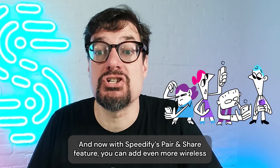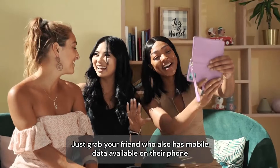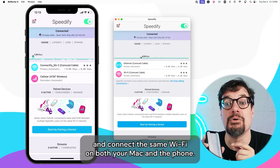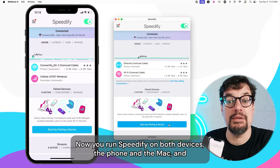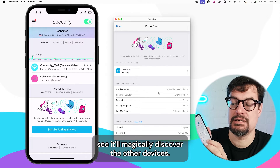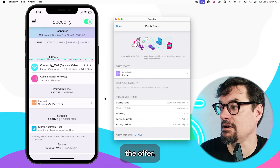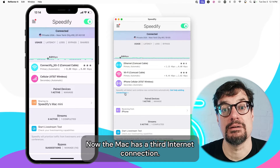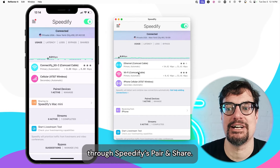With Speedify's pair and share feature, you can add even more wireless connections to the mix for an even faster and more reliable bonded connection. Just grab a friend who also has mobile data available on their phone and connect to this same Wi-Fi on both your Mac and the phone. Run Speedify on both devices and it'll magically discover the other devices. Click to pair, and when your friend accepts, you're connected — now the Mac has a third internet connection: the cellular on the phone, wirelessly connected through Speedify's pair and share.